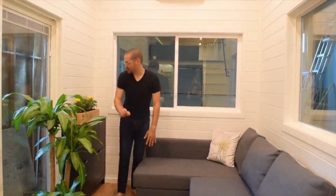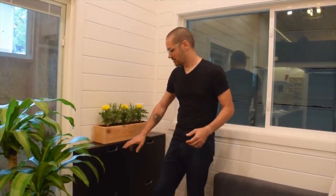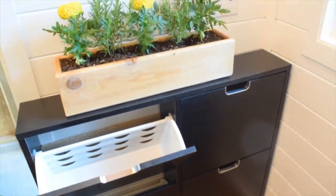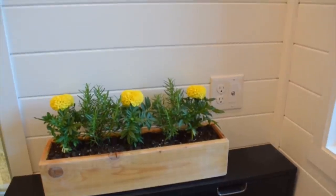One of the storage features we added is a shoe cabinet. Our family lived in a very small RV situation and traveled full-time for a while, and we realized just how important it is to have a space for shoes when you walk into a tiny space. We added the shoe cabinet right here in the entryway, ready to catch those items you'd otherwise be tripping over.